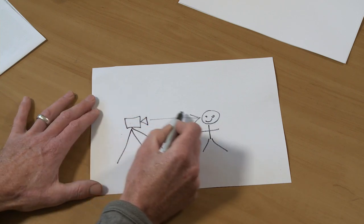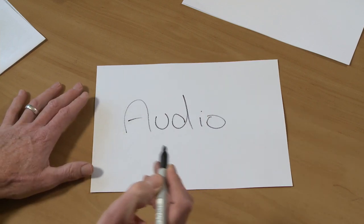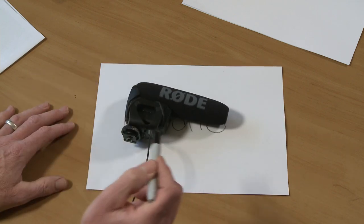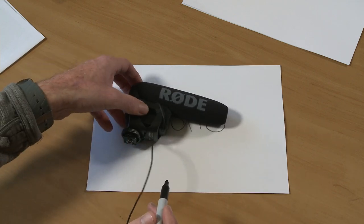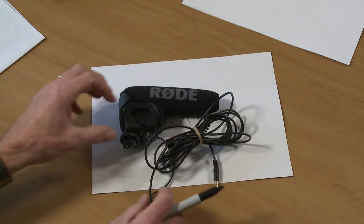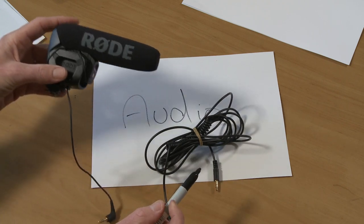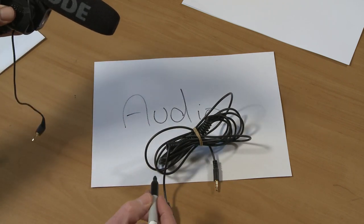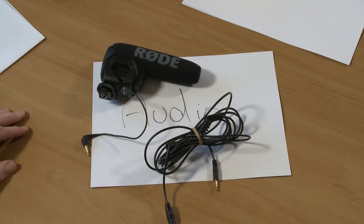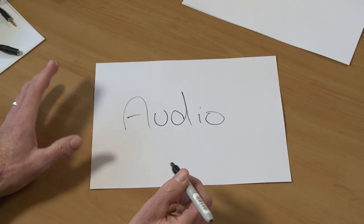The golden rule for audio is to get your microphone as close as possible to the audio source — which is you. With the Canon 70D and the extension cable I mentioned, you can take the microphone off the camera and position it just out of frame next to you, rather than having it sitting far away on the camera. If you're in a very small space, you might want to look at getting a lapel mic.